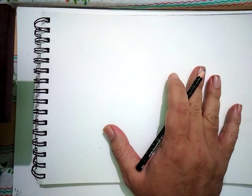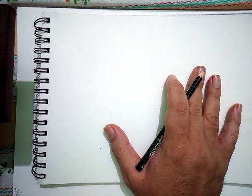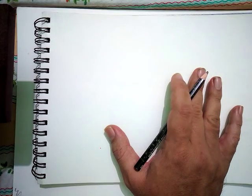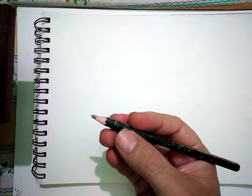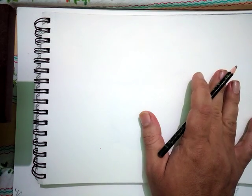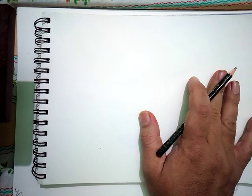Hello everyone, today we will learn how to make a flower in simple steps. Later on we will see how to color it. I will make a simple hibiscus flower. I am using a simple pencil and a normal paper. So let's begin to make a flower.